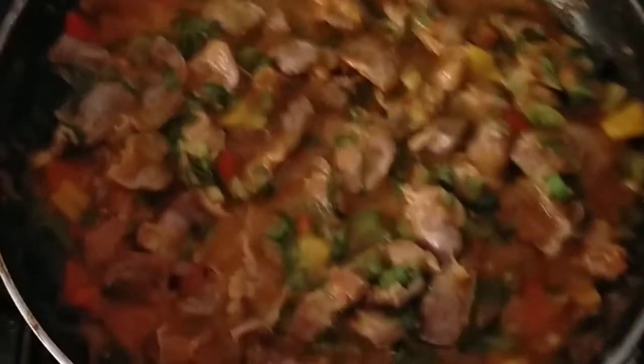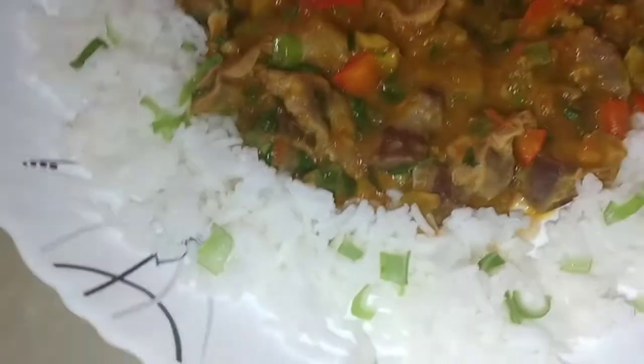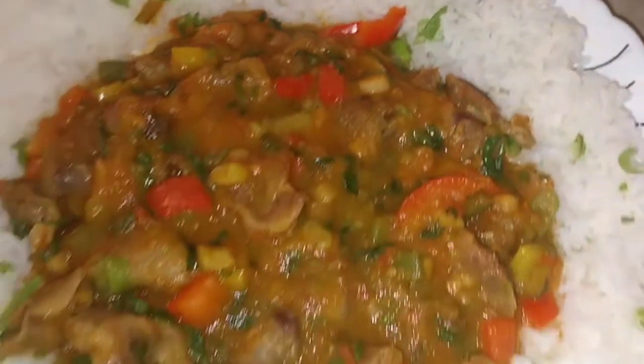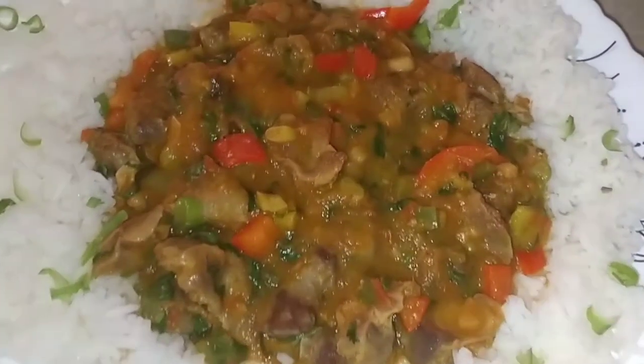And we can go ahead and serve. This is how I've served mine — the coconut rice garnished with some green onions and ready to eat. Thank you so much guys for watching this video. If you loved it, don't forget to give it a big thumbs up, and if you're new here don't forget to subscribe. I'll see you in the next video!